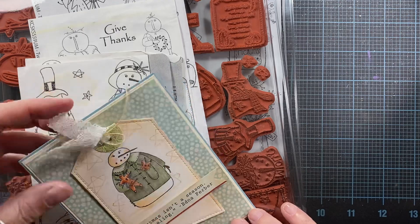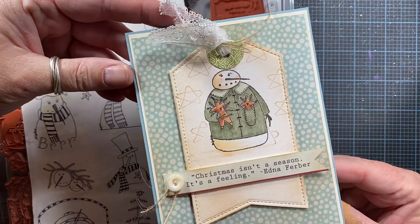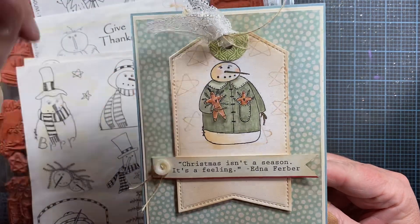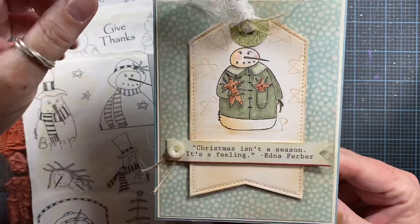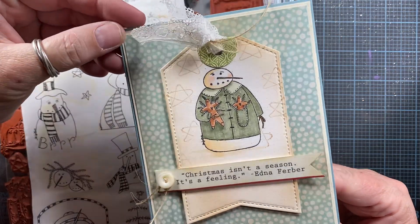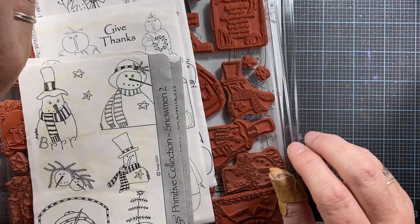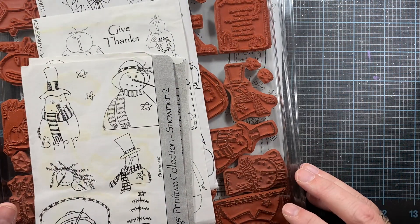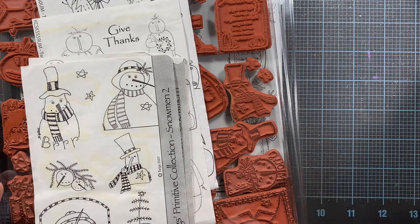In a couple of videos ago you might recall that I made a card using some stamps I purchased recently on eBay. It features a little snowman and some authentic paper, and I used the little edge of the authentic paper for the sentiment banner. That stamp came from these sets here called Twigs Primitive Collections Snowman 1 and 2, and these are from Rubberstamp Concepts.